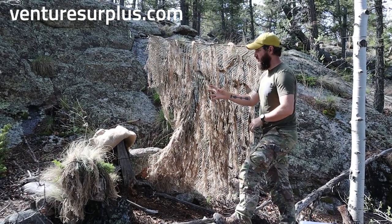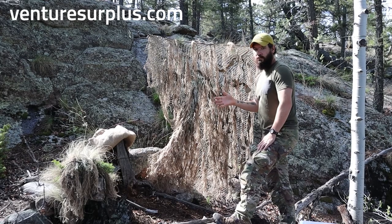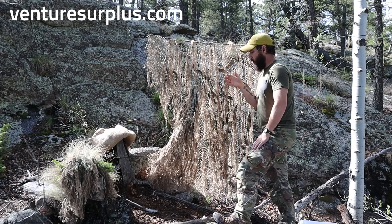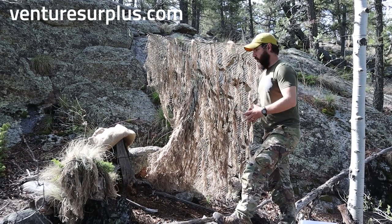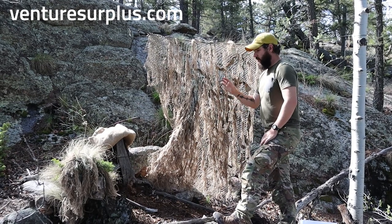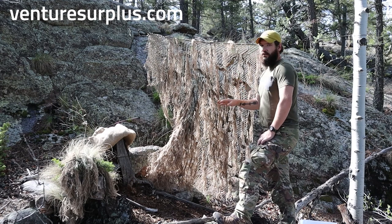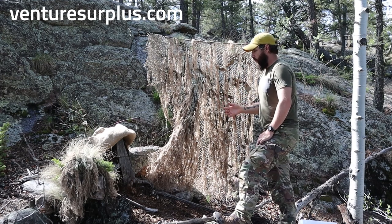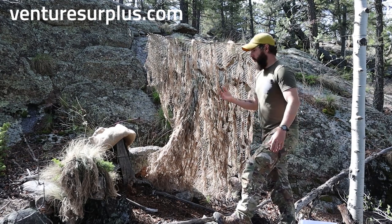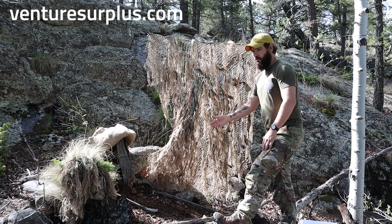Before we really start building, let's go over what this does and doesn't do for you. First off, it adds a layer of really good concealment that is tailored to your natural environment. If you're using this on your position, you can cover gear, cover parts of your hide site or OP. What this doesn't do for you is make you invisible if you're not trying already. This is a tool to aid you in concealment — it is not the answer to concealment.